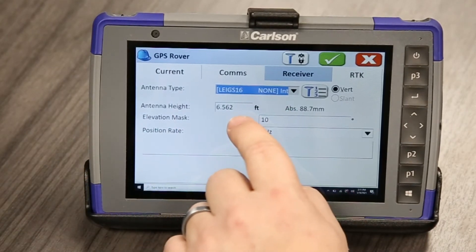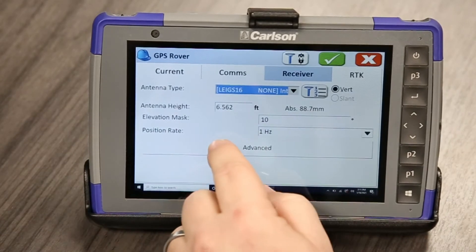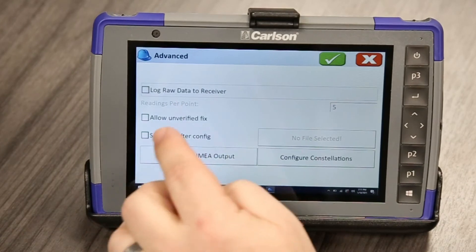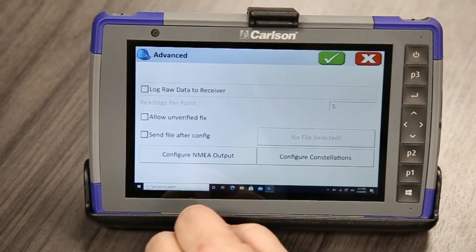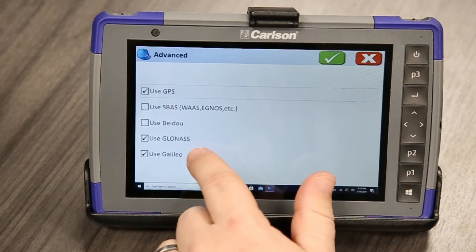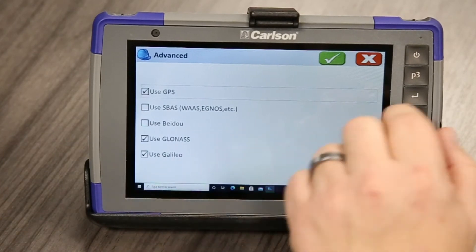This is good here. Our antenna height — that's on a two meter pole. I'd like to go over here to advanced. We're not going to store any raw data to the receiver right now. We just want to make sure we're using GPS, GLONASS satellites, and Galileo.